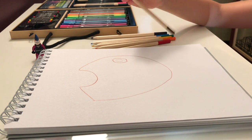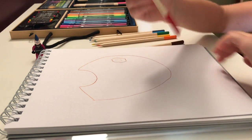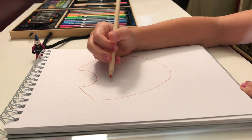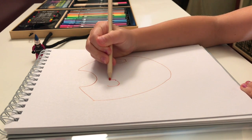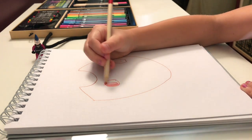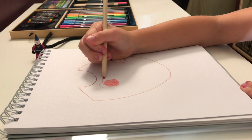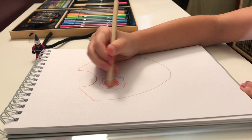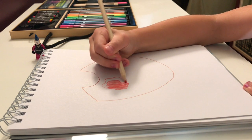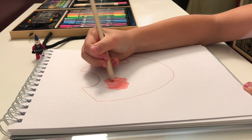Next, we're going to get our red out, and we're going to make a circle and then color it in. Actually, if you want, you can make it like it's a paint blob — that's what I'm going to do — and then just shade it in there. Kind of looks like a flower.